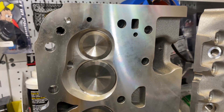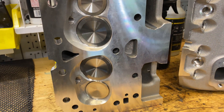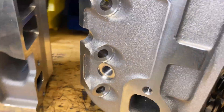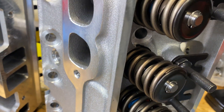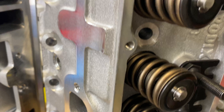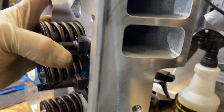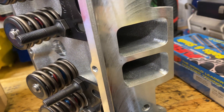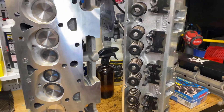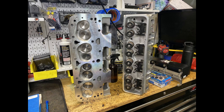The cylinder heads are Brodix 180s — 64 CC chambers. They came with 3/8 rocker studs, so those are going to get changed out to 7/16. They have 2.02 intake valves and 1.6 exhaust valves. Eric did a little bit of bowl blending and intake runner port matching, but nothing much more — just a very mild amount of work. That's a good look at the cylinder heads, basically straight out of the box with a little touch-up from Eric Weingartner.